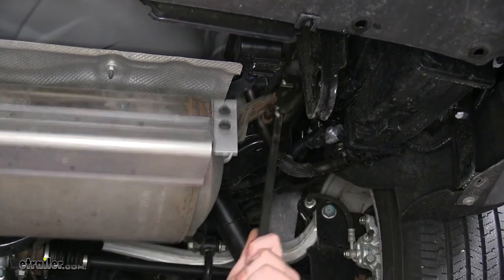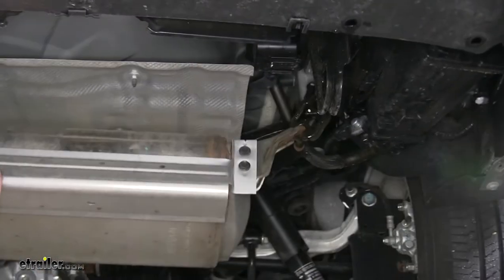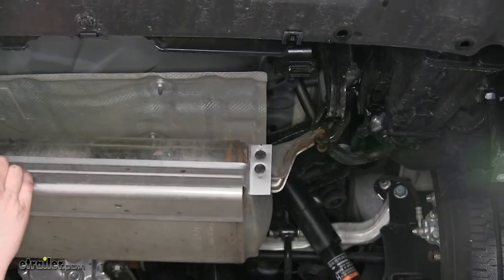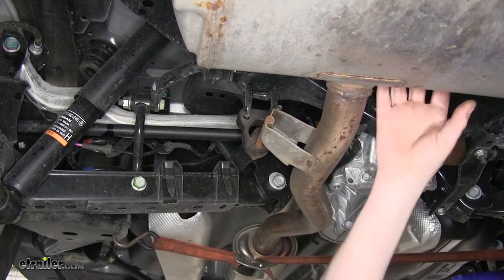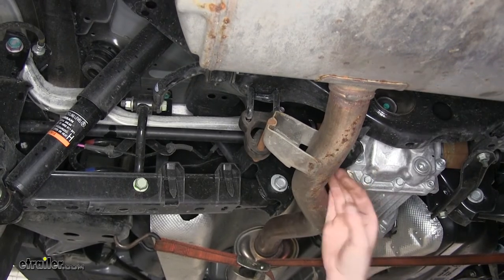There's one on the other side we'll need to take off as well, and that'll let our exhaust come down some. There is a third hanger here in the back that you can also remove if you need some additional movement dropping it down to make it easier to get your hitch up in there.